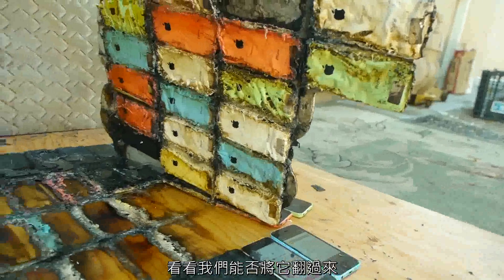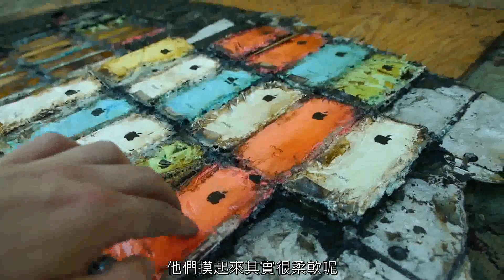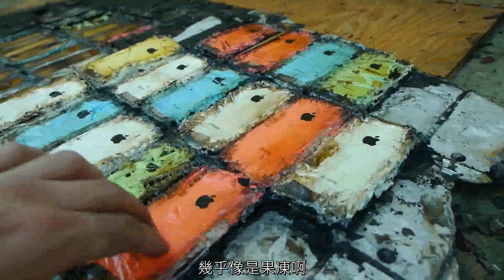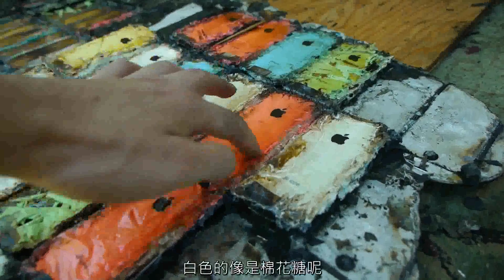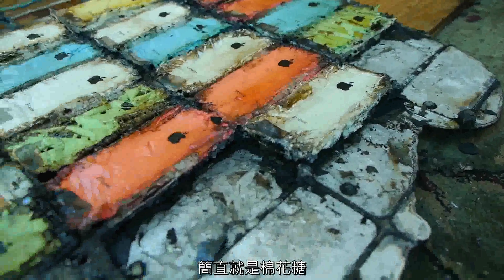Let's see if we can completely flip it over. Wow, they're actually very soft to the touch — it's almost like jello. Really weird. Like marshmallow. The white ones are literally like marshmallows.